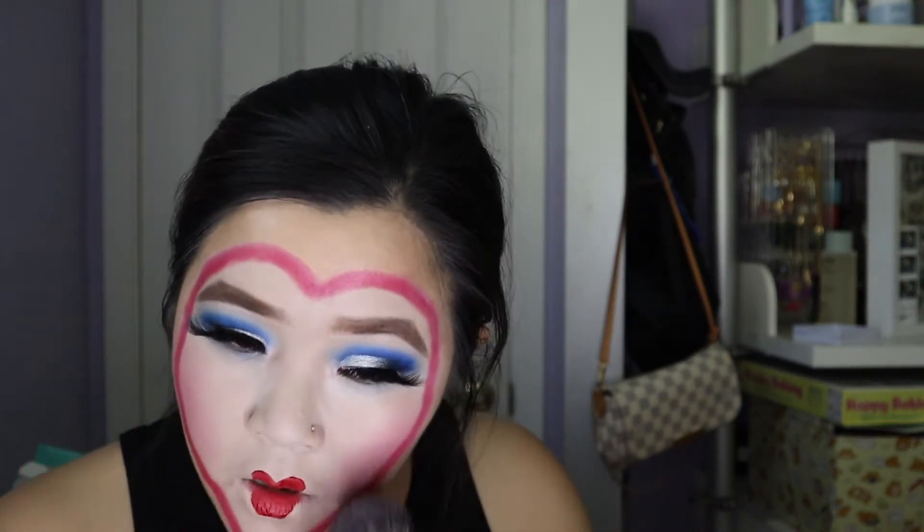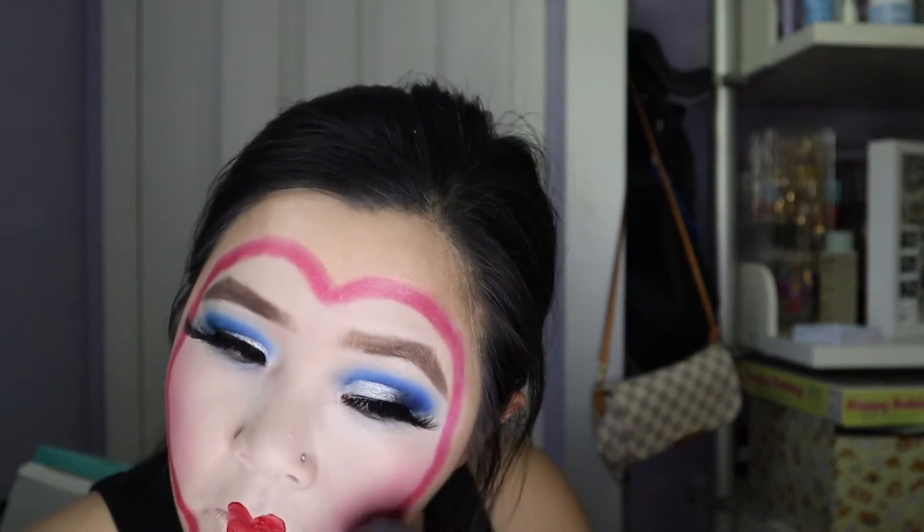I would highly recommend if you have lip liner, do that first. For blush I'm gonna go ahead and use my Lizzie McGuire collection blush — this is You Are Magnifico — and then work that right here. And I want to add a little heart mole, so I'm gonna go ahead and add that.